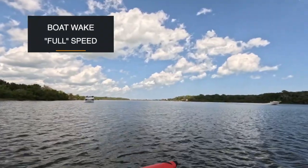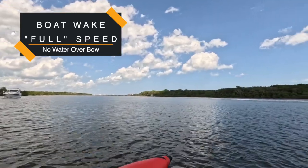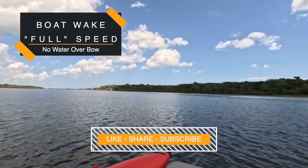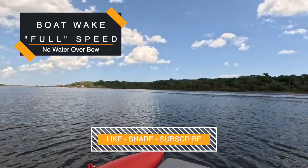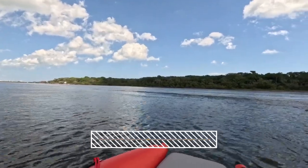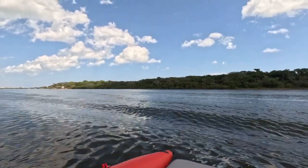You can see this bow rider coming across the Intracoastal — we're going to head toward it for a little wake test. If you find our content informative or entertaining, please like and subscribe and share with your friends. As we come up to the wake, we're going at our full speed of four knots and it's going its full speed of about 30. This is a normal wake and we cross it without any problems.